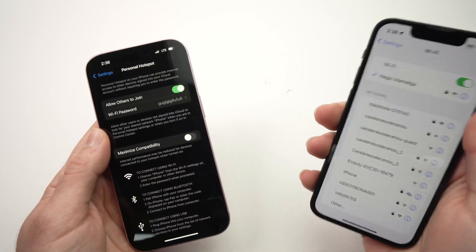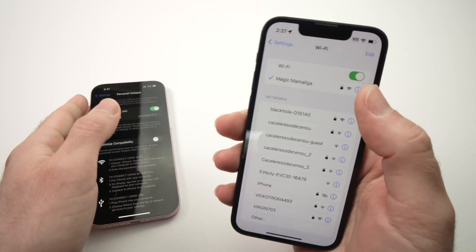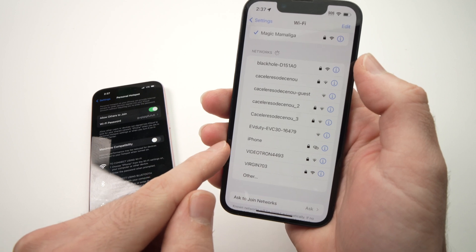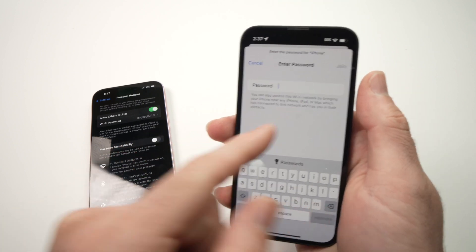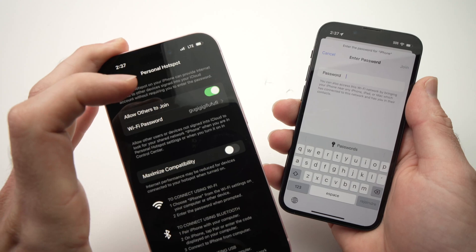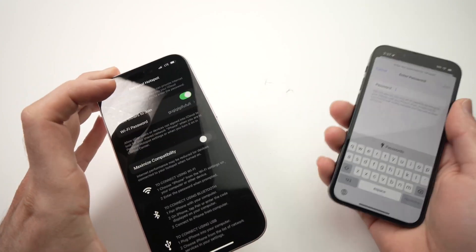Now if you have another device that you want to connect to this Wi-Fi hotspot, all you have to do is open the Wi-Fi settings on that device and find iPhone. Tap on it and type the exact password you created, and you'll be able to log in and have internet on that device.